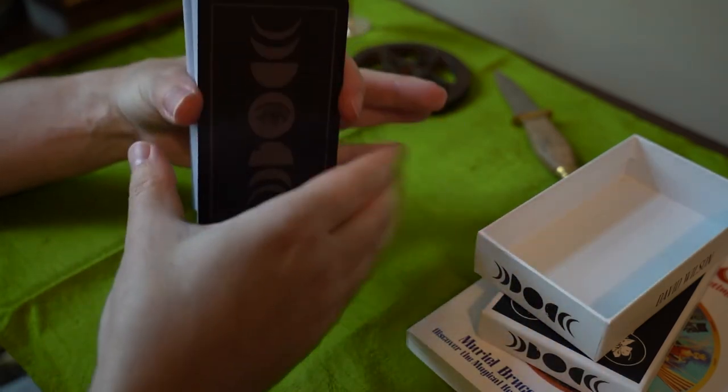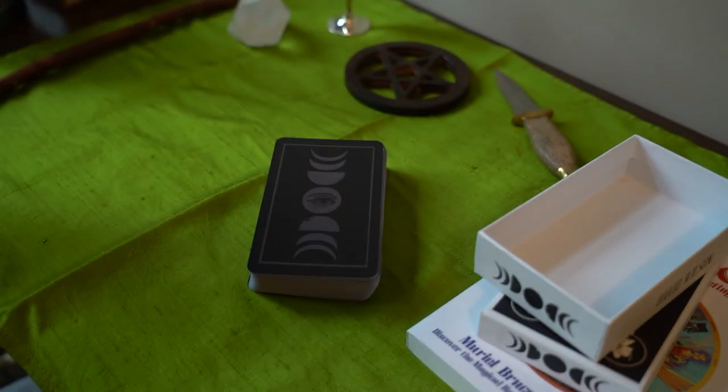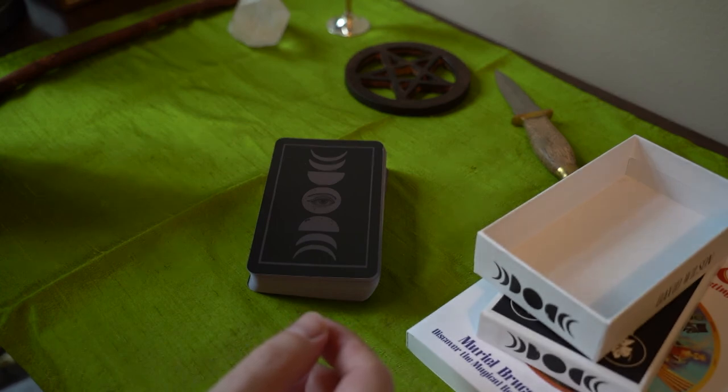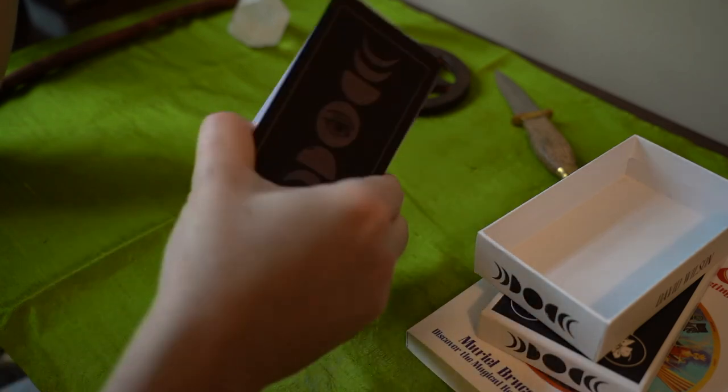The interesting thing about this deck is it's North American in scope. It has prominent environmentalists as the court cards, as the king and the queen, as well as indigenous insects and plants. That is interesting and unique with this deck. I've actually never seen a deck like this, so it's pretty awesome.